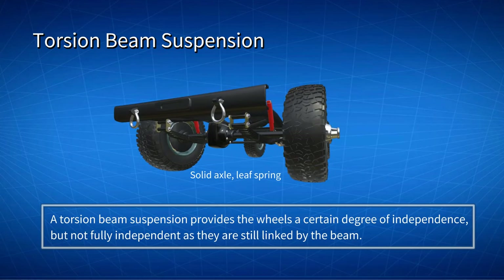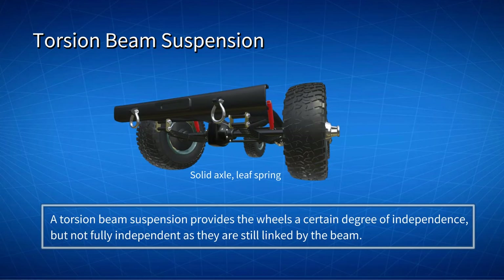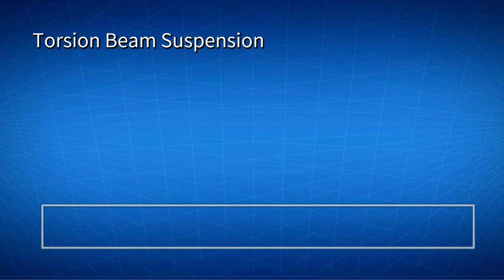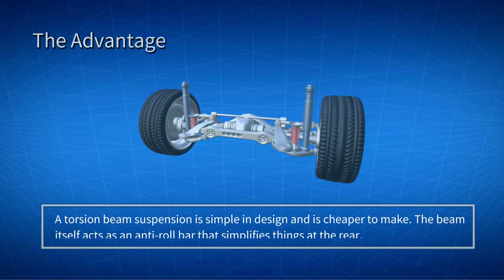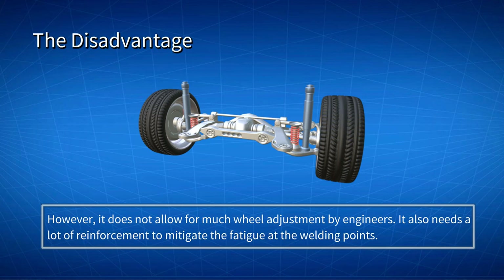It also differentiates from a stiff solid axle suspension. In a torsion beam suspension, the coil spring is mounted in combination with a shock absorber to reduce the impact from the road. Compared to other types of suspensions, a twist beam suspension is simple in design and cheaper to make. The beam itself acts as an anti-roll bar, which simplifies things at the rear. However, it doesn't allow for much wheel adjustment by engineers, and it also needs a lot of reinforcement to mitigate fatigue at the welding points.